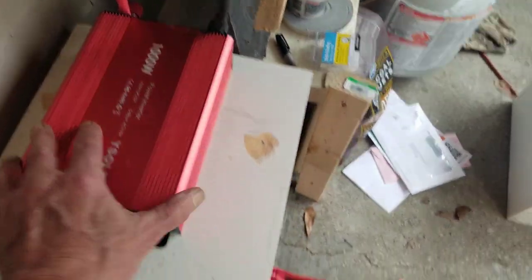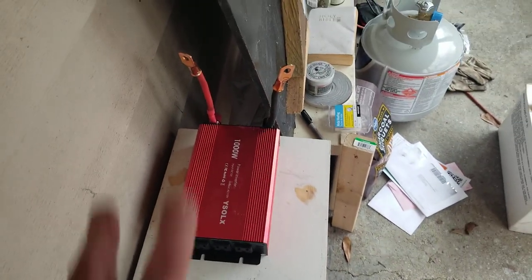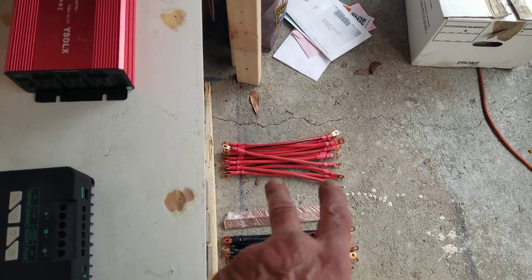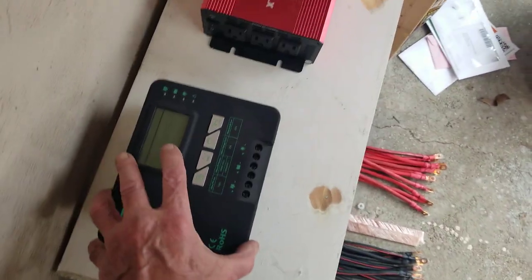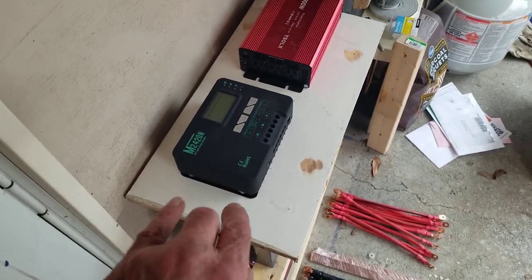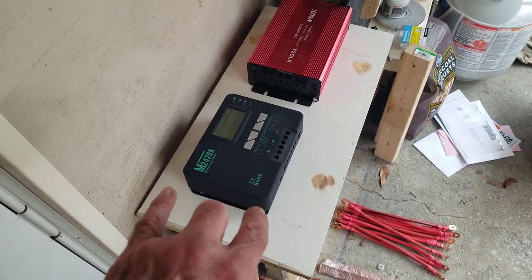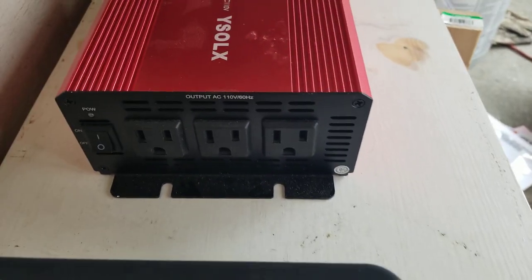I just realized I can go around like that and straight down, because this is the negative side. So that'll go down to the bus bars, and from the bus bars it'll also run to the controller right here.